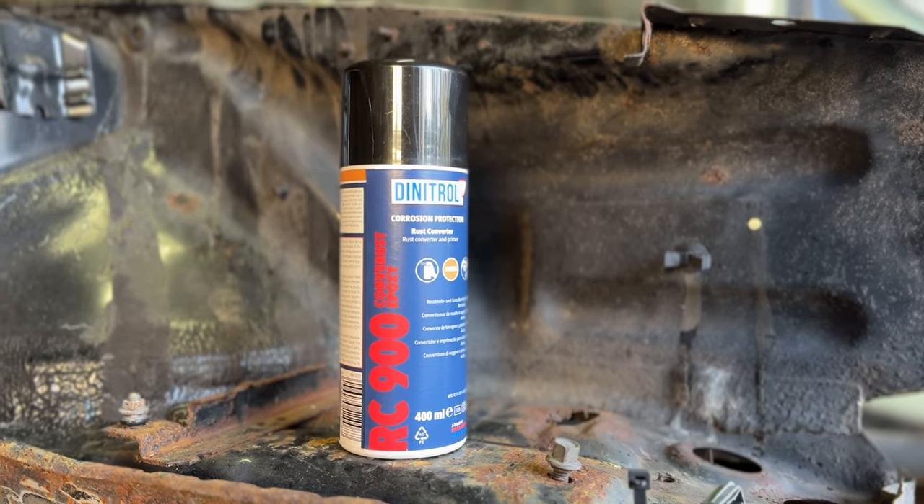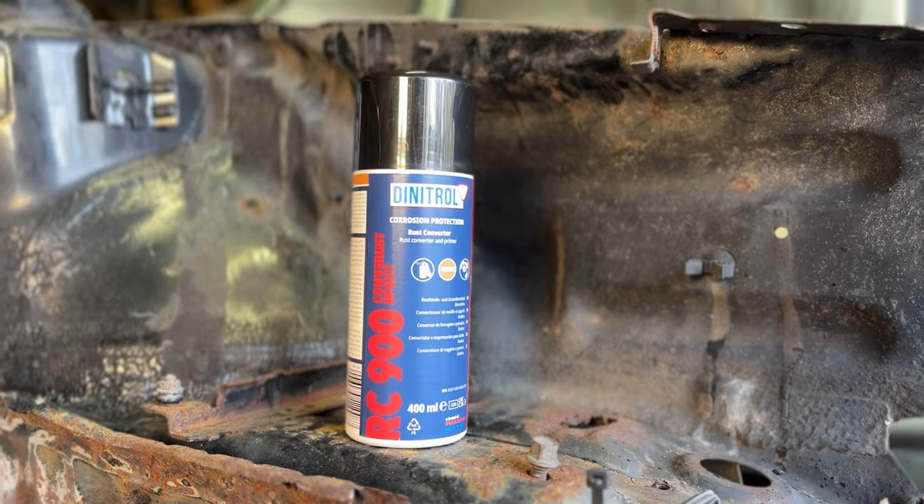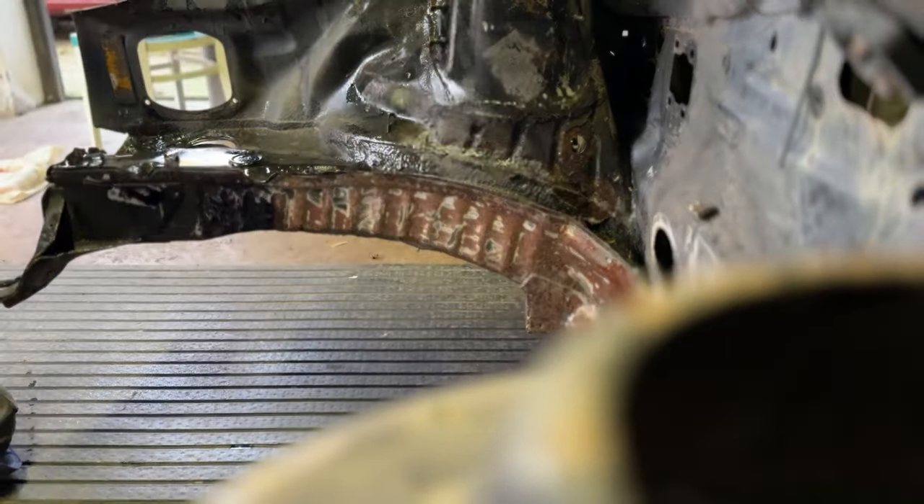First things first, we need to put the rust inhibitor product onto the engine bay because it's bare metal. The one Dinitrol sent us is in an aerosol. From what I can gather, it seems to be basically like a cure rust product — you spray it on, it changes the colour, and it's ready to go. It says there's a primer in it as well. I've already done it because somebody wasn't here to film it, so I just went and did it myself anyway.